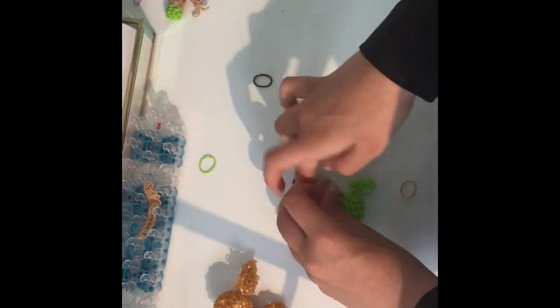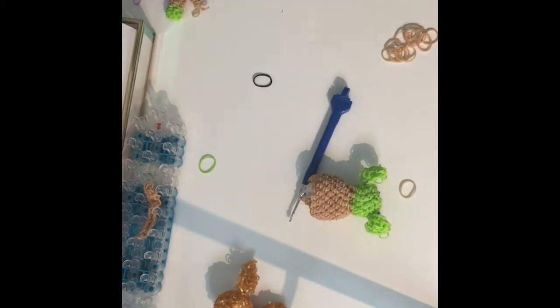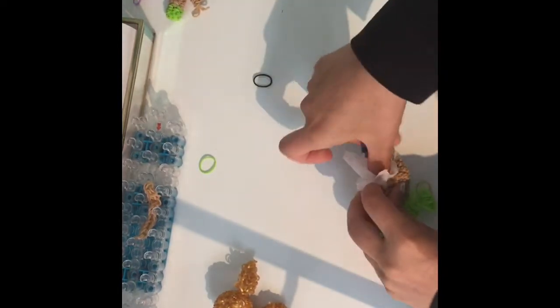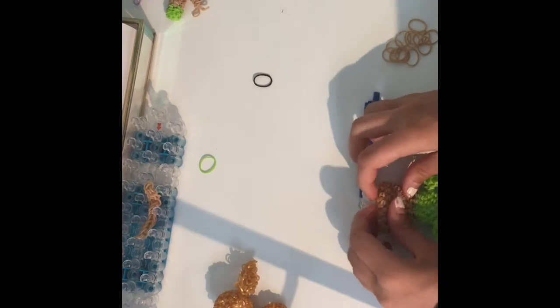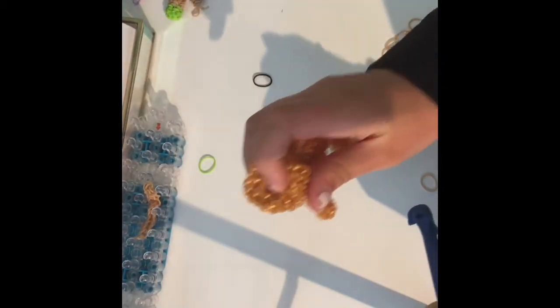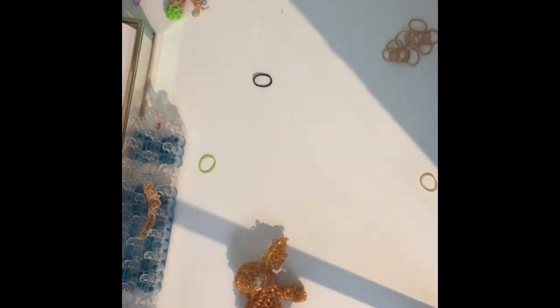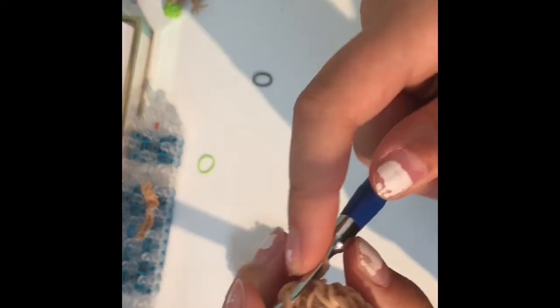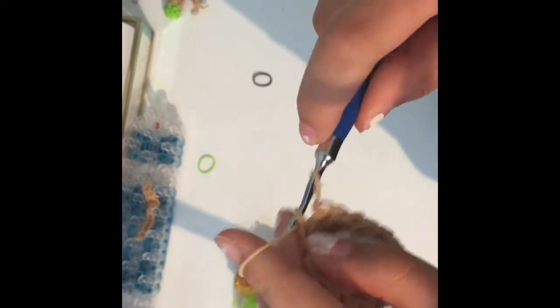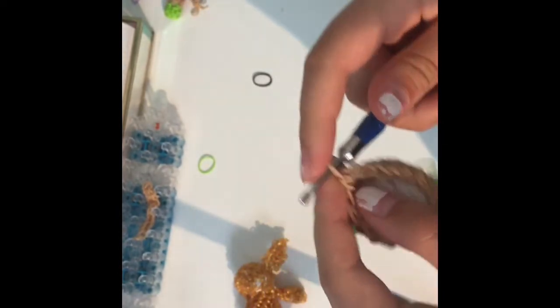Just fill it up to a normal fill point — don't over-stuff it, just stuff it perfectly. Now all you're going to do is rounds of straight decreases so it has a flat bottom like this one. Do a one-stitch decrease the whole way around — not an invisible one, just a normal decrease — over and over again until it's completely closed off.